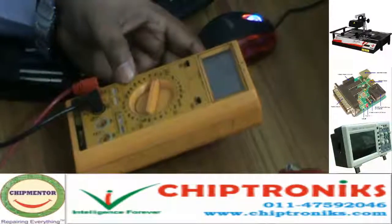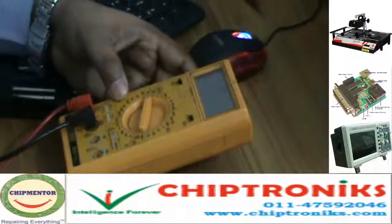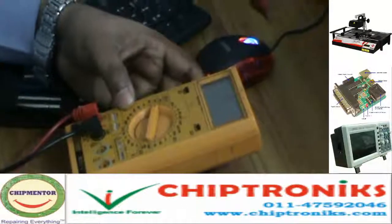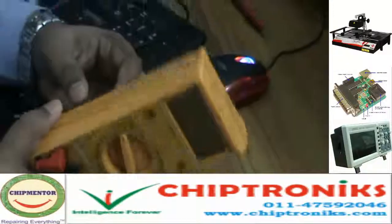DC volts, AC ampere, ohms reading, resistance testing, diode testing, frequency signal, capacitance testing, and transistor testing. That's why we call this a multimeter.